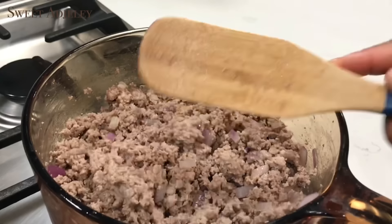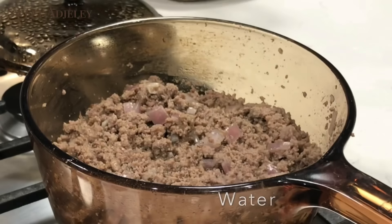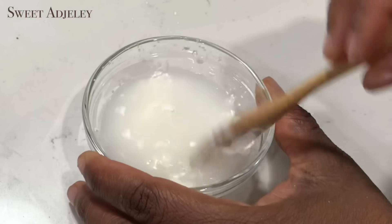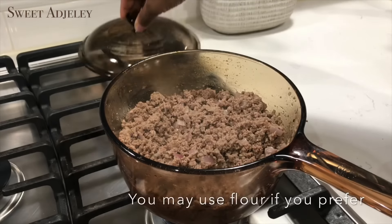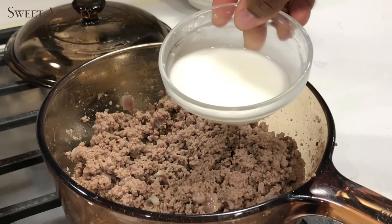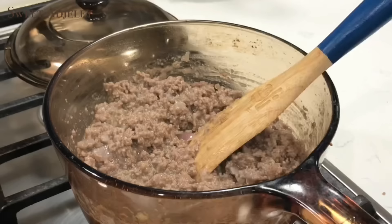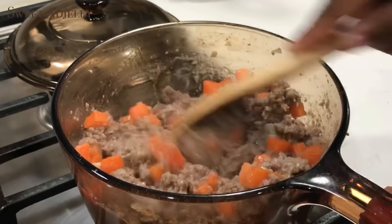After about five minutes I'll add enough water to be the same level as the meat, cover it, and allow it to cook completely. In a bowl I'll add some cornstarch, add water, and mix well — I'll be using this as a thickener in my meat because I don't want it to be dry. I taste it to see it is nice and ready, then I'll add my cornstarch. Look how nice and creamy it is now — I'll add in some carrots, stir everything together, and allow it to simmer for about three minutes.